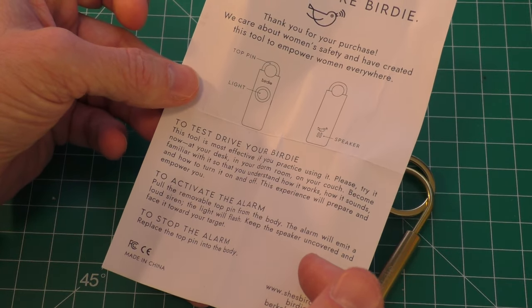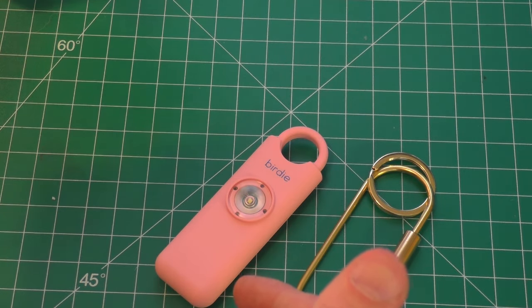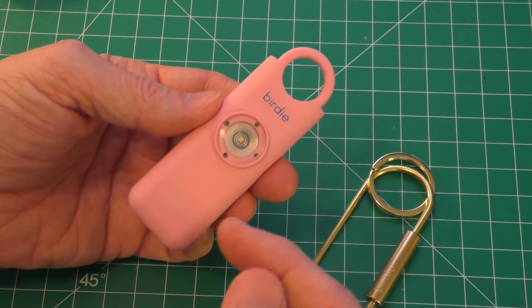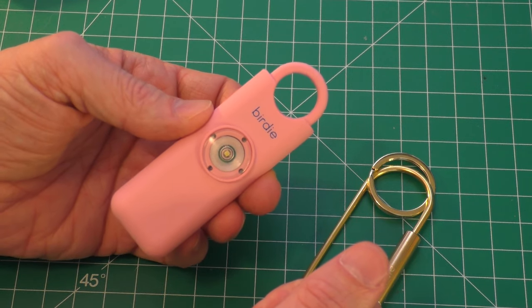However, the instructions do not tell you how to replace the battery. After this video, I will make another video and show you how to replace the battery. But first, we just want to test this thing to make sure that it works.